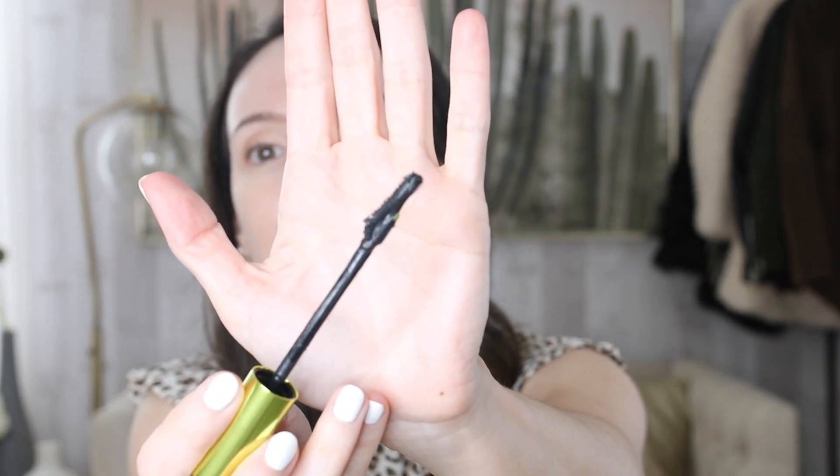The Urban Decay Lash Freak. This mascara is so strange. First of all, the brush — the brush isn't that great, it's weird. It gets a little clumpy, so I would recommend wiping the brush off. But the front of it is very small, so it does a good job of getting into the corner of your eye and getting those tiny lashes, which is what I like about it. But the formula is very, very clumpy.